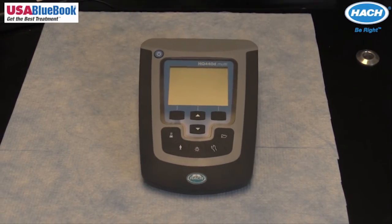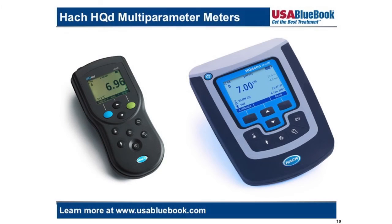All of the benchtop options come with an integrated USB port. The HQD meters are designed for all applications including but not limited to municipal drinking water, municipal waste water, and industrial applications such as power, pharmaceuticals, biotech, education, boiler, cooling, and food and beverage.